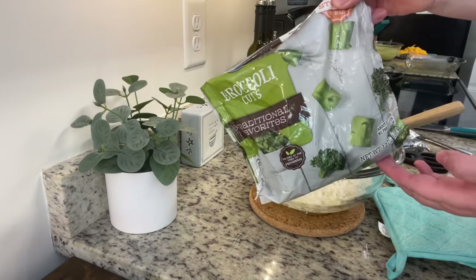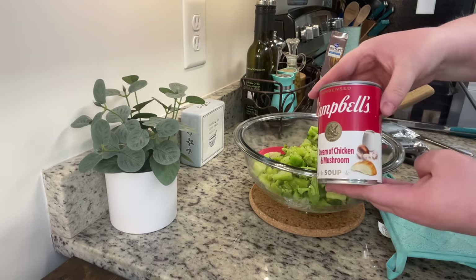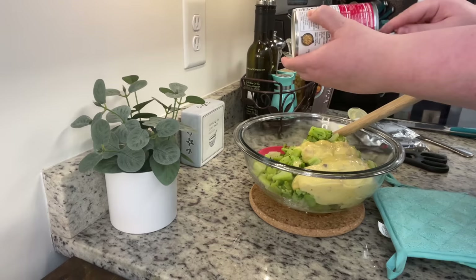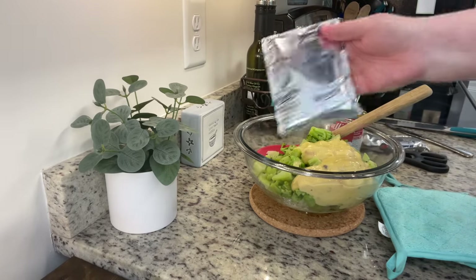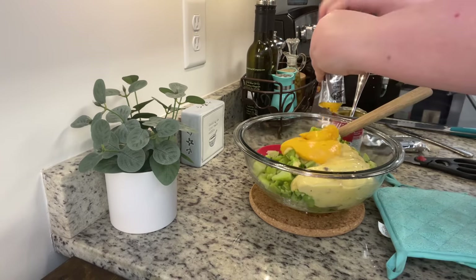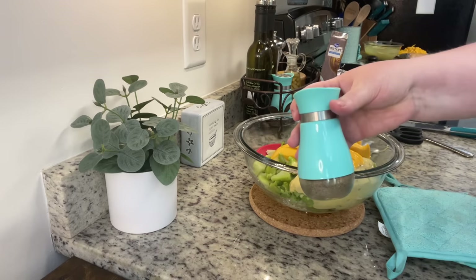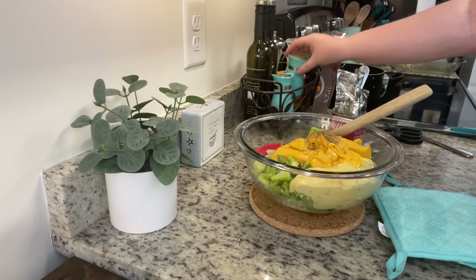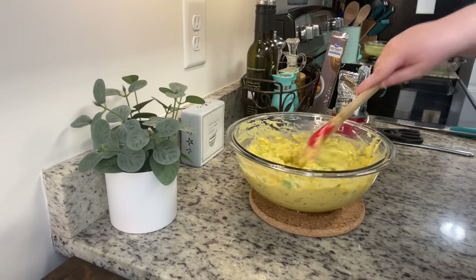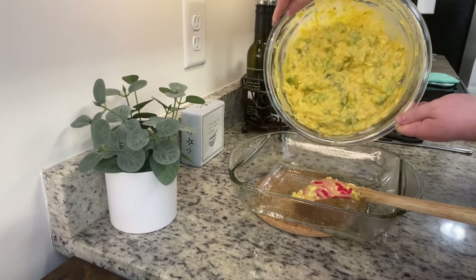Next we're going to add in a bag of frozen broccoli. You either want to let it thaw completely or steam it up in the microwave, then give it a good chop so the pieces are more bite-size. Next I'm adding in a can of cream of chicken and mushroom soup — not two separate cans, just one — but use your favorite cream of blank soup. Next we need some sort of cheese sauce: you can do Cheese Whiz, Velveeta, or I have these little Velveeta sauce packets on hand. Note that I'm halving my original recipe and it makes a generous 9x9 casserole. Add some pepper and just a tiny little bit of salt — be careful with the salt because between the Velveeta sauce and the chicken soup it can get salty. Stir until well combined and place into a greased casserole dish.